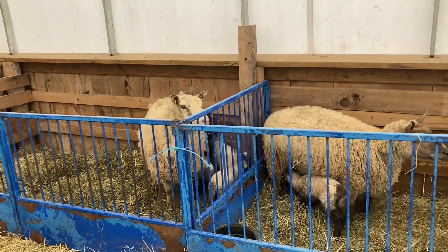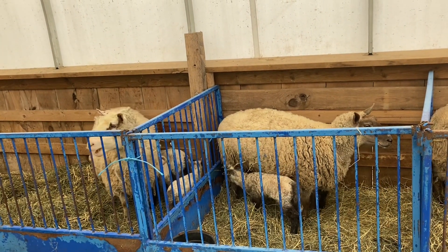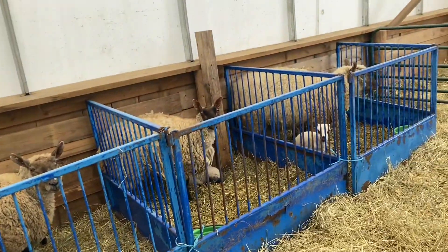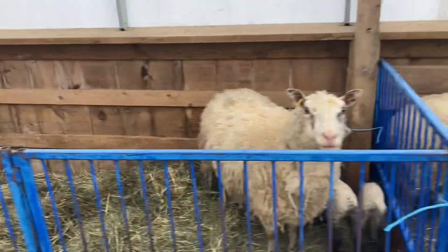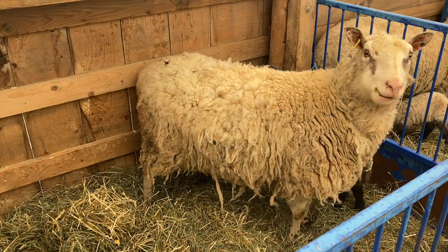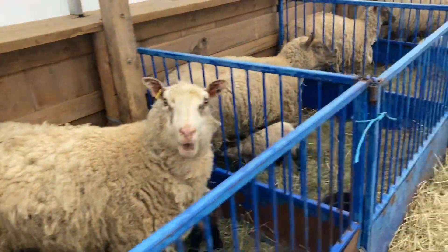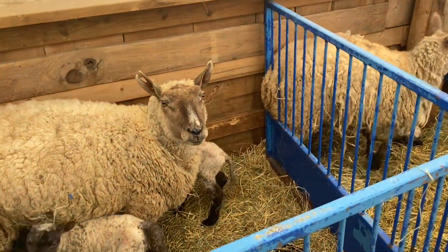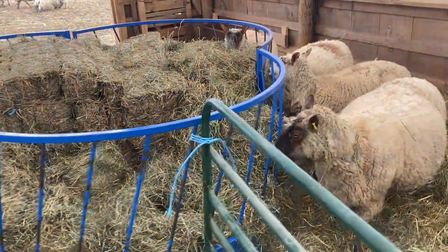We don't ear tag anymore and we don't tail dock. We stopped tail docking — 2020 was the first year we didn't. We're down to about three old ewes in this flock that don't have tails; this is one of them, probably a 2019 model. We don't tag anymore because as you can see, this ewe ripped her tag out. The whole flock was tagged at one point but you'll see hardly any tags in the ewes now — they just tear them out.